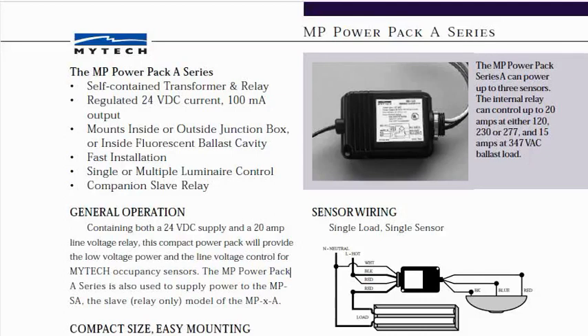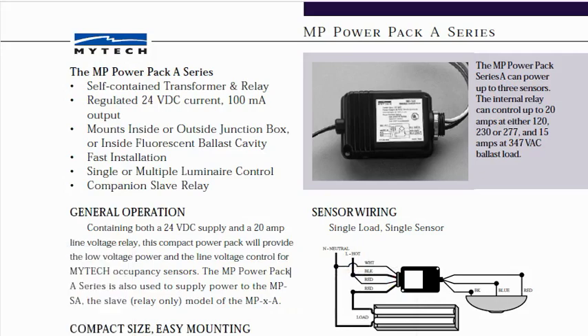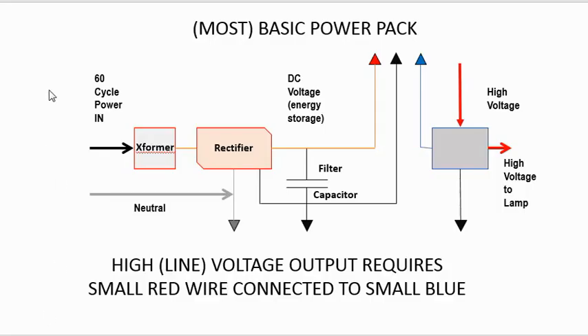Taking a look at the spec sheet for the MP-120A mini power pack, we discover right off the bat that they're claiming it's regulated 24 volt DC. This is not correct, or it wouldn't be reading 29 on the meter, so let's have a look at what's probably in the power pack.